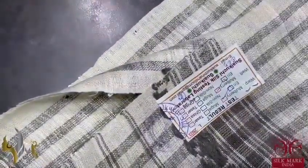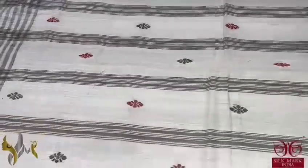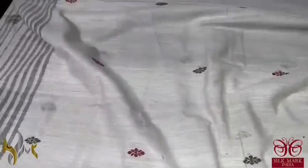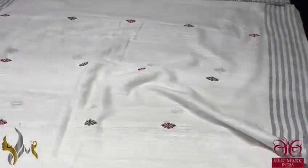The blouse piece is in the plain version with buttas given. The test certificate of the saree is attached from the Central Silk Board, ensuring the quality and confirming eri by eri is used. The body is fully plain with a big border — almost a 6-inch border in a striped pattern — and butis running all over the saree.